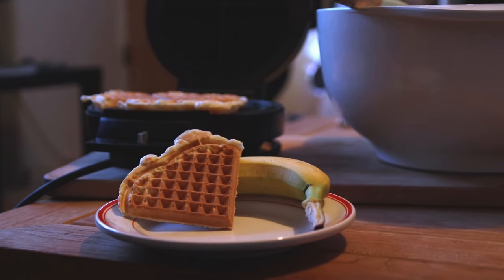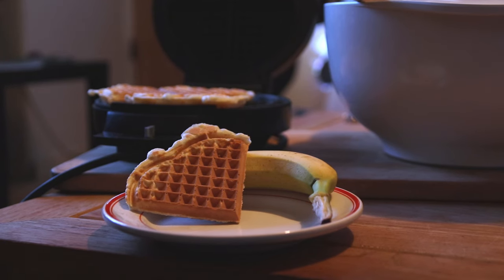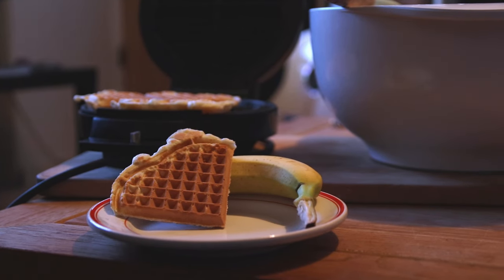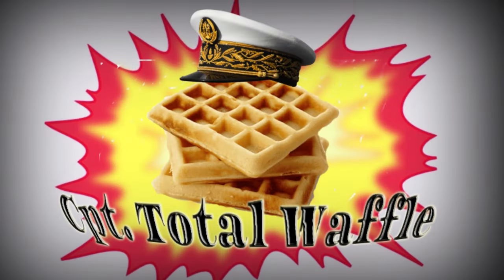Thank you for watching the Total Waffle Cooking Show. There are food waffles, vegan waffles, cheese waffles, vegetable waffles — all sorts of recipes that we can get into as the channel hits new milestones. I hope you've enjoyed this Captain Total Waffle subscriber celebration waffle cooking show. Be kind to yourself, be good to others, and I will see you soon.